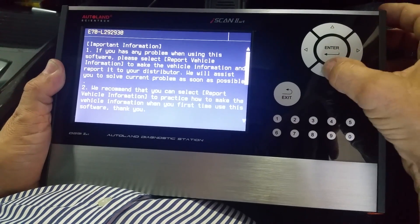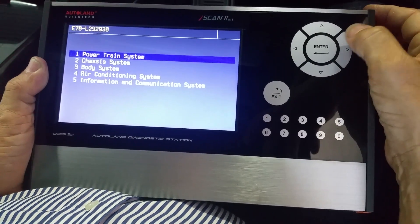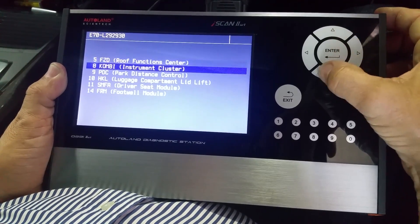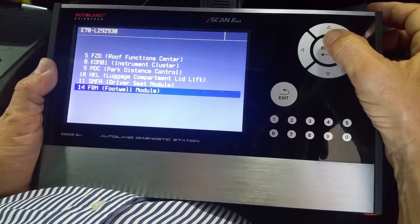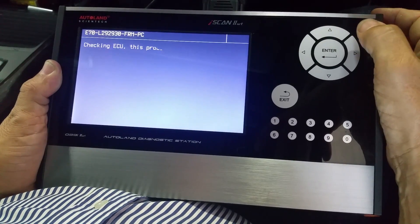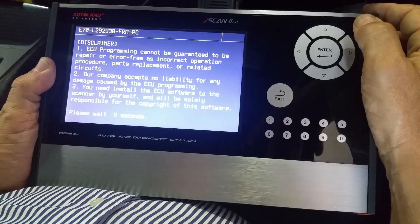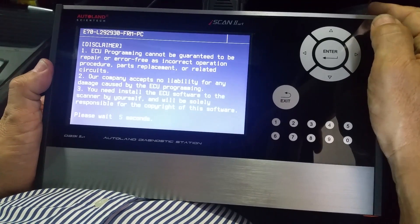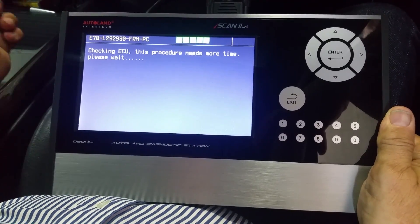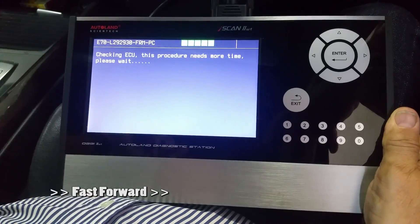These procedures usually take a little more time. We proceed to the body section and select number 14, which is the footwell control module, then choose programming and encoding. We don't know exactly if this module requires programming — the scanner will automatically tell us whether it needs programming and encoding or only encoding, according to the VIN.